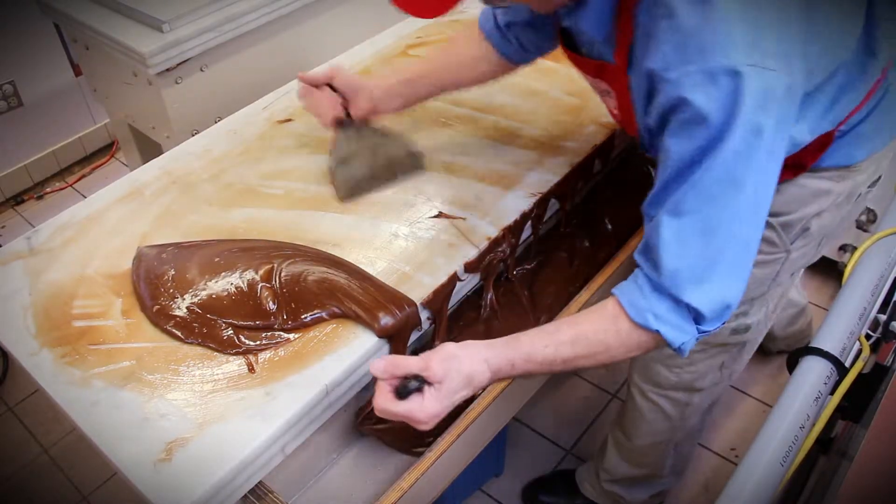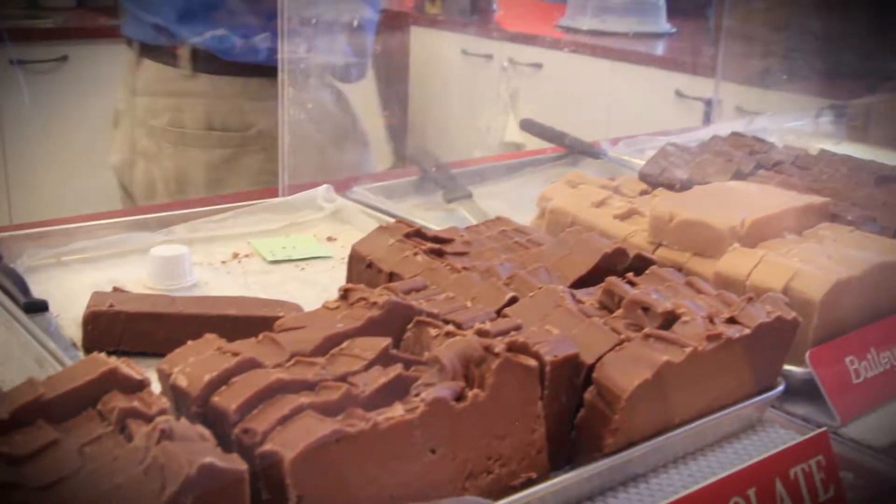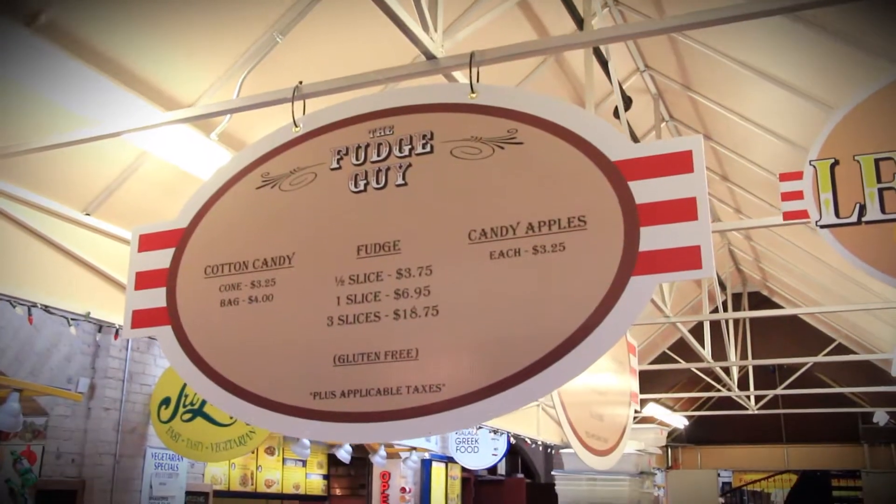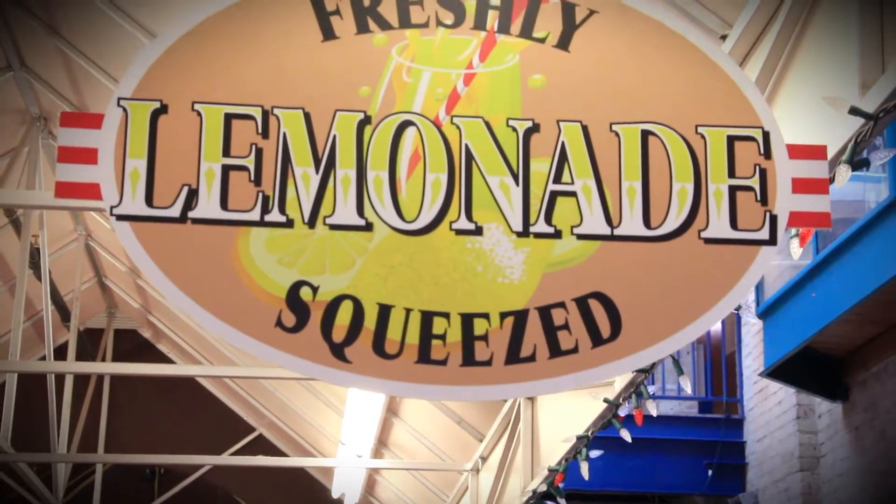We have nine delectable flavors for you to choose from. In addition to fudge, we also offer candy apples, cotton candy, candy apple bark, and hot and cold lemonade.